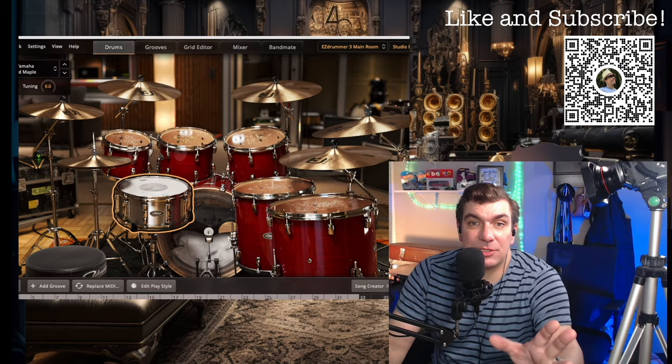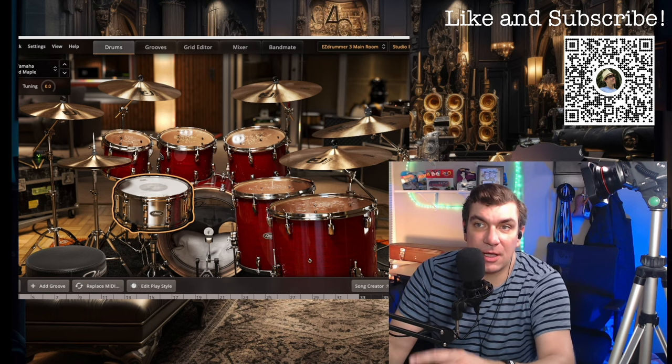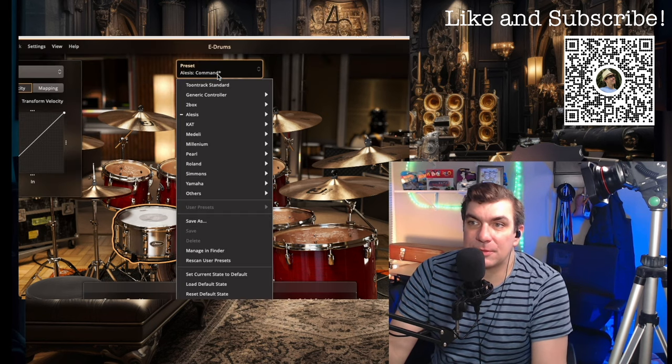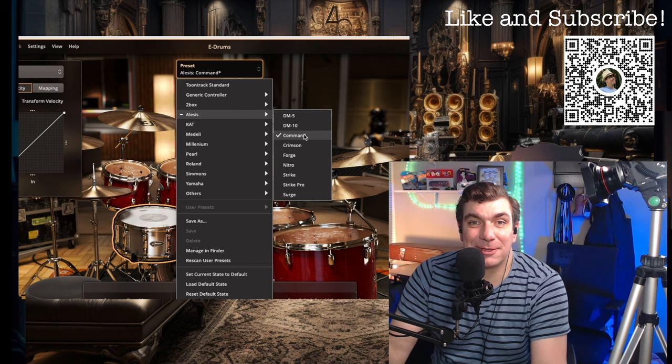In EZ Drummer, just a tip: to get this Command set set up, go into Settings, then E-Drums, and it's already set up there. It's one of the things you can choose — Alesis Command. How about that? Pretty cool.